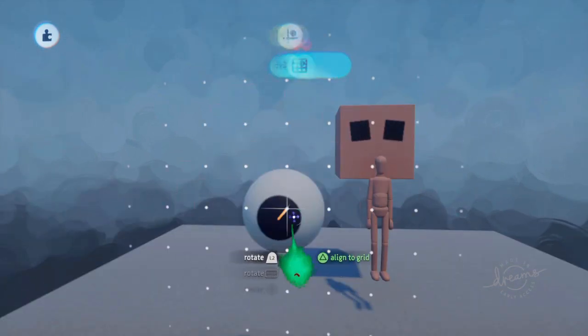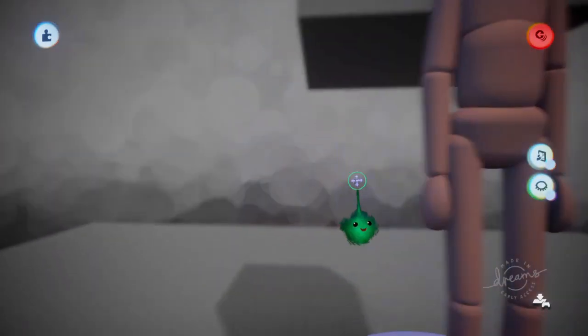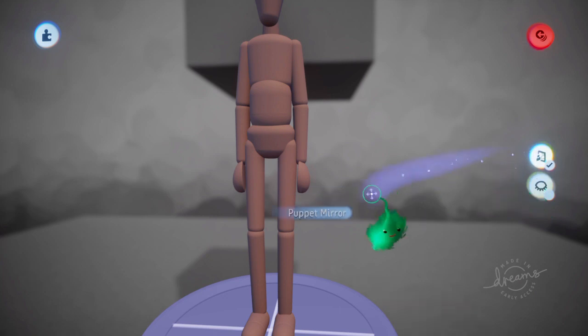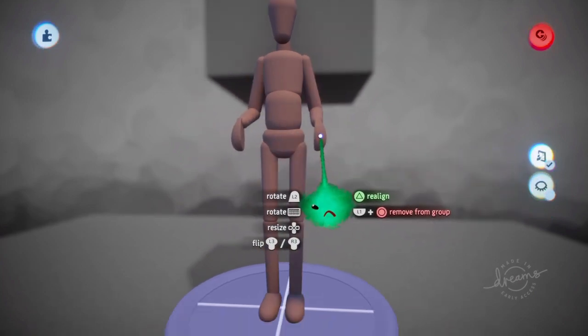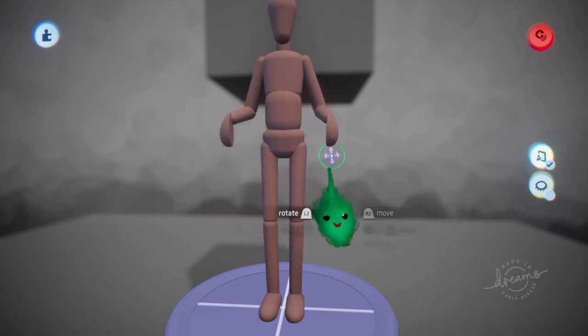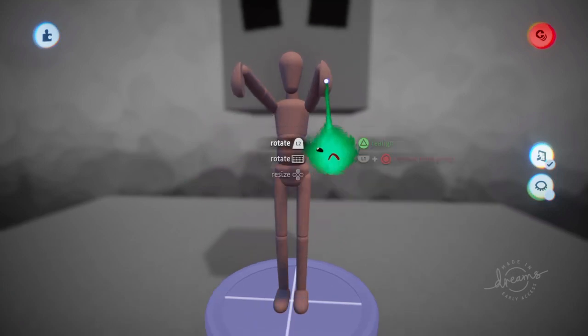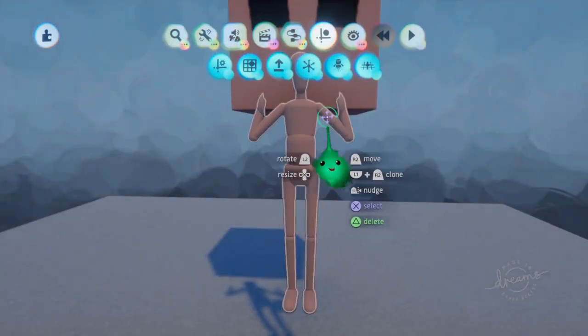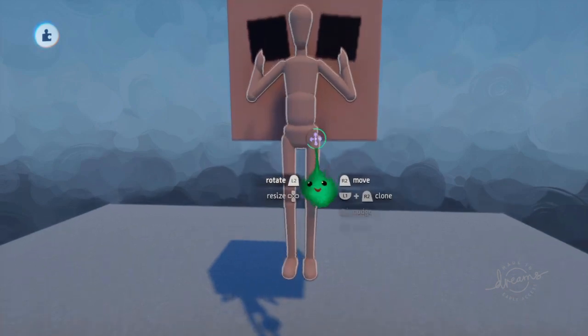And now if we go in here, just turn it off. We can turn on Puppet Mirror. And as we move the limbs and stuff, they mirror on either side. Even though we're not editing a sculpt here, we're editing the positioning of objects. So you actually want that to be higher so the arms can reach the eyes.